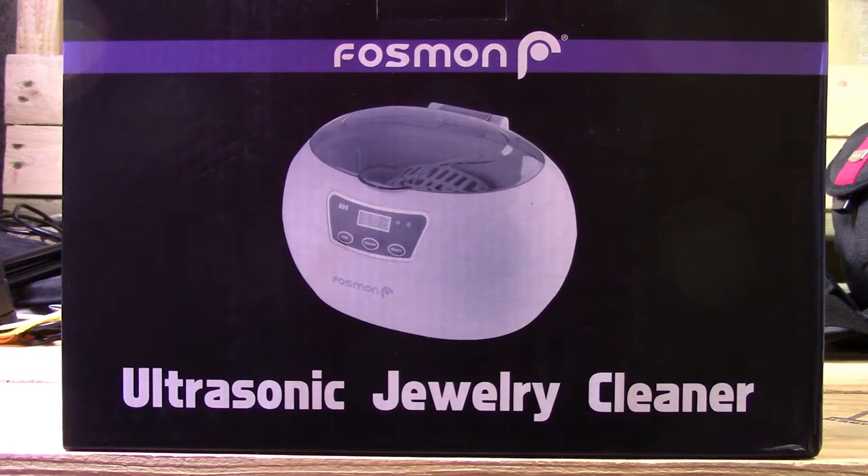MikeBot here, back today with another product review, another product purchased off of Amazon of course. Today's review is going to be on the Fozmon — or Foozmon, however you pronounce that — ultrasonic jewelry cleaner.